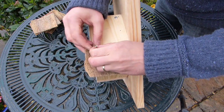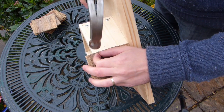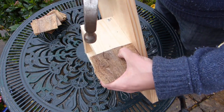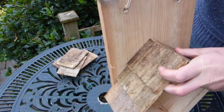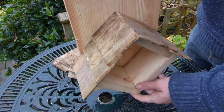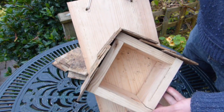Now for the roof shingles. Use the tacks to simply hammer these into place, overlapping the shingles to help rain to run off and keep the inside of the hotel dry. If you wish, you can now paint the hotel with a natural, non-toxic paint or wood stain to give a colorful finish. Allow the paint to dry before continuing.